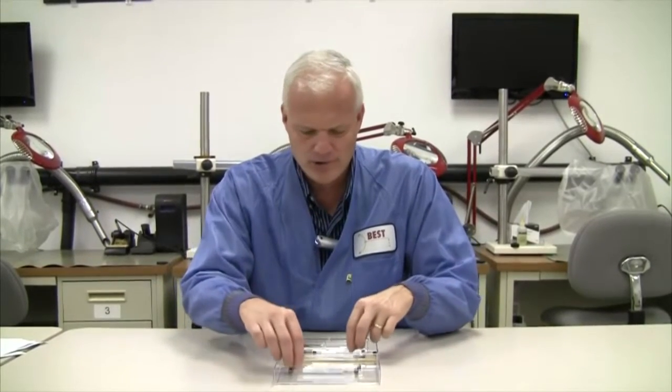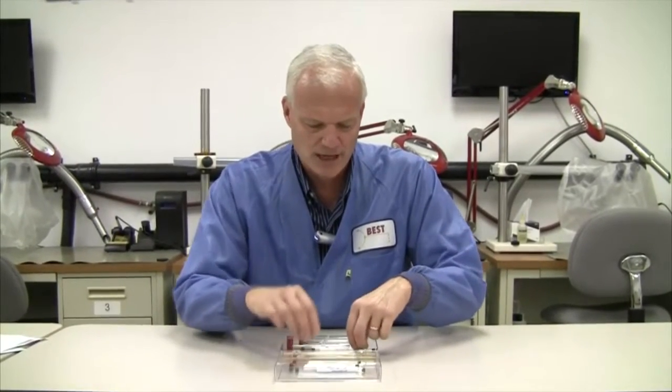There's a variety of thicknesses and different types — this is a five mil, that's a two mil. So a variety of different thicknesses and widths to do any kind of trace repair you can imagine. There's a plethora of different sizes in here.